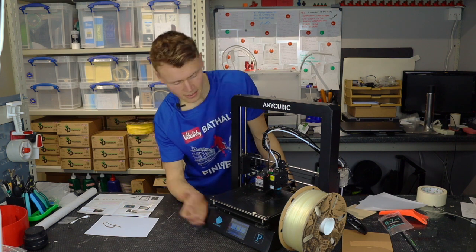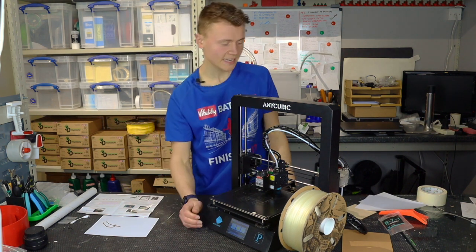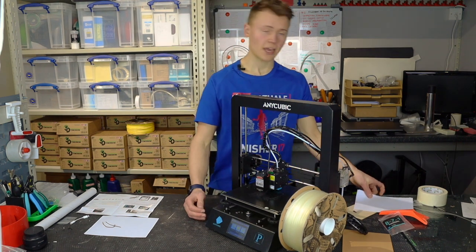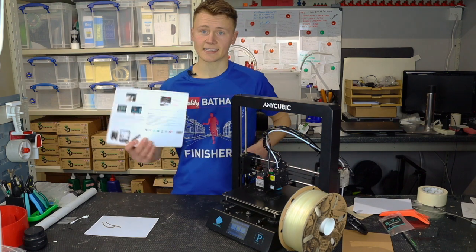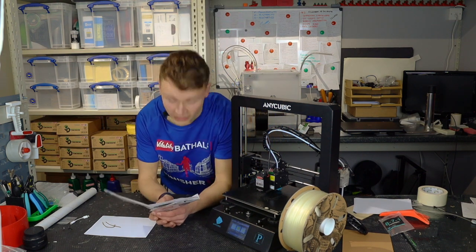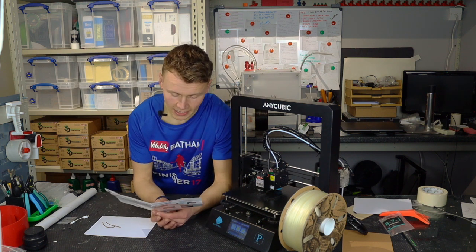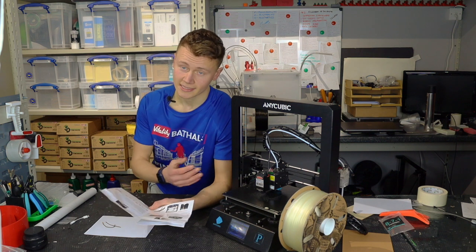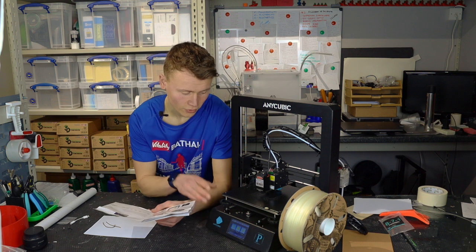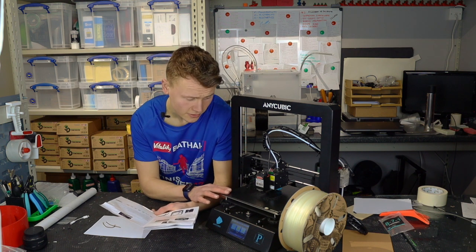Once that's done, setup is effectively done — that was pretty quick and easy. All you have to do now is switch the printer on. As it says in the instruction manual, there is an additional guide on the SD card. There are already some pictures on the SD card that it comes with, so I'm just going to run one of those off for this video.